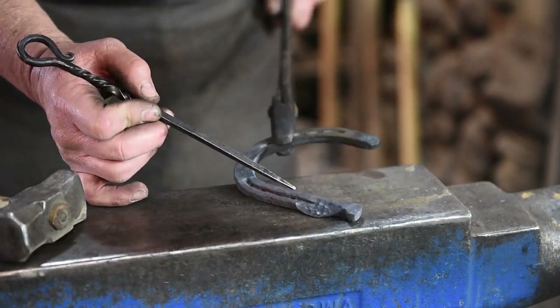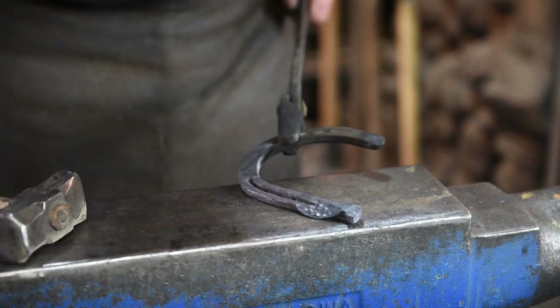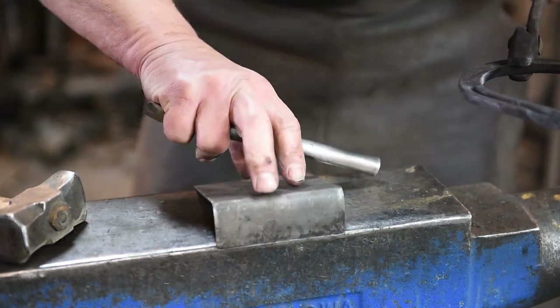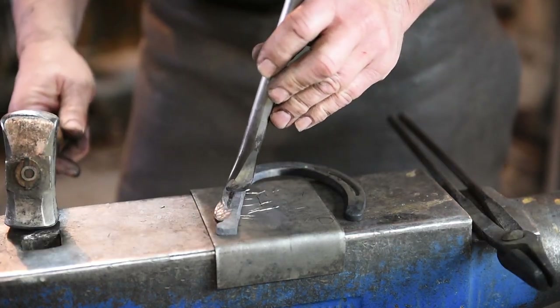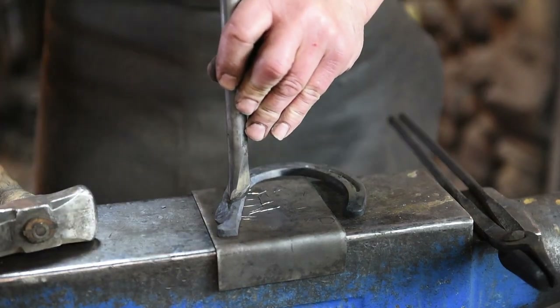Now we need to take our hot chisel and make a cut right in here — that little piece will become the ear. You might want to use a cut plate on your anvil, just a protective piece. We're going to put our chisel on here somewhere like this, give it a few hits, and split that apart.